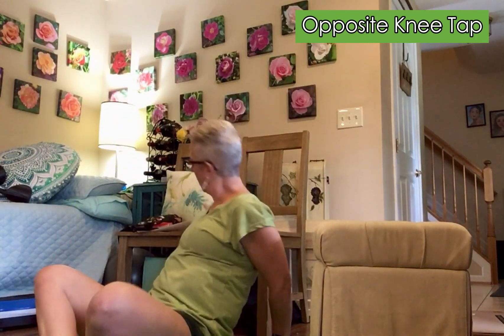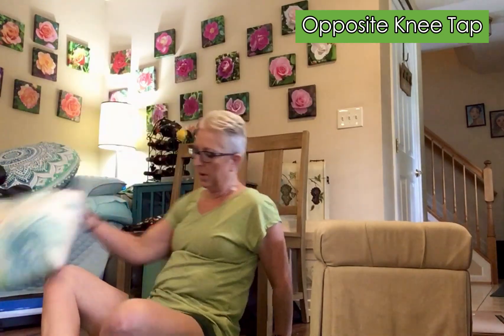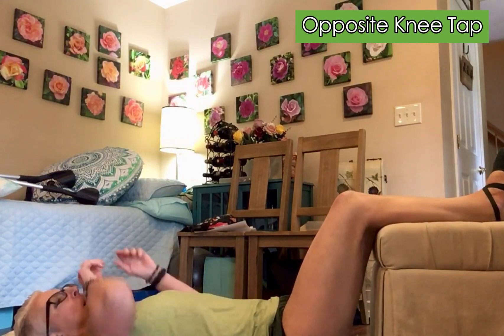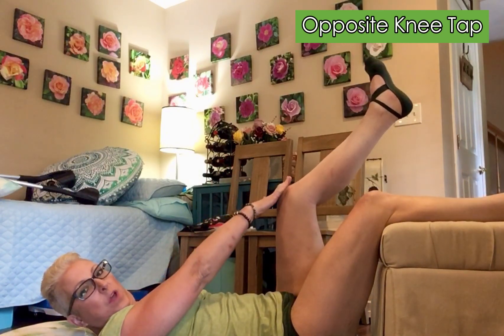A pillow is best for your head, so you probably won't be able to see my head while I'm doing this. For this one you're going to put your legs up on the chair or ottoman, whatever you got. Hand on your pillow. For this one you're going to kick a leg up and tap it with the opposite hand.